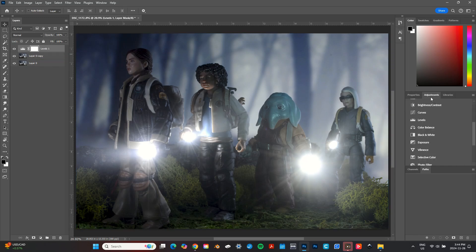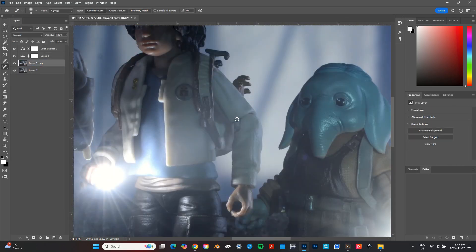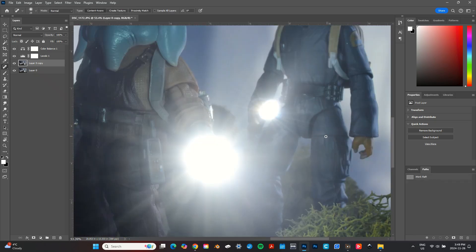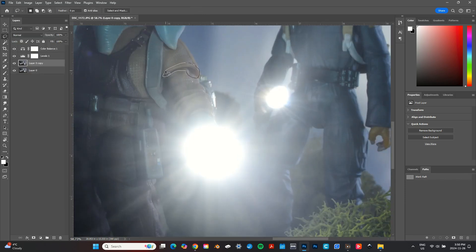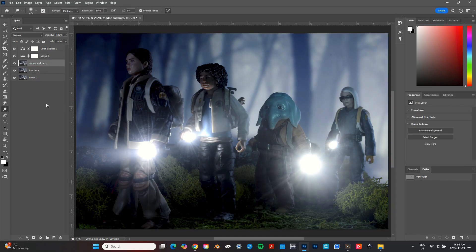Then I added adjustment layers for light levels and color balance. I obviously wanted this to be a dark night time scene so I really pumped up the black levels. Next I busted out the healing brush tool again to edit out the less obtrusive articulation joints on the figures, before resorting back to content aware fill to edit out the large hip gaps.